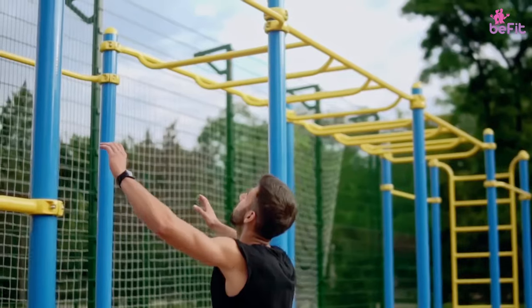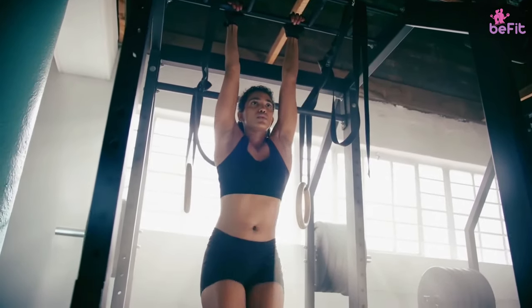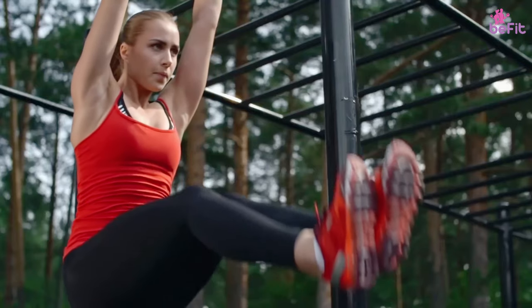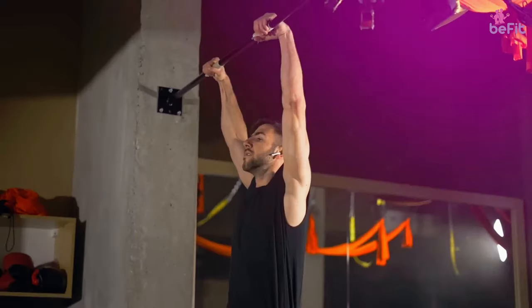The latissimus dorsi muscles, also known as the lats, connect our arms to the spine near the shoulder blades. Dangling from a pull-up bar opens up the lats, increasing the range of motion of the shoulders, improving arm strength and flexibility, and making the adjoining organs, the vertebrae, and the arms more powerful.